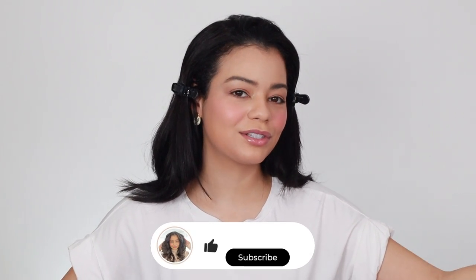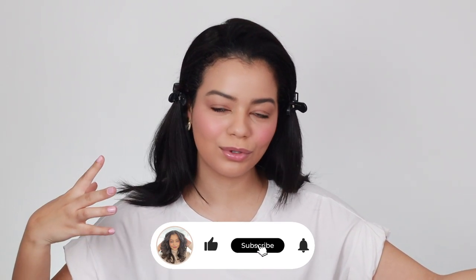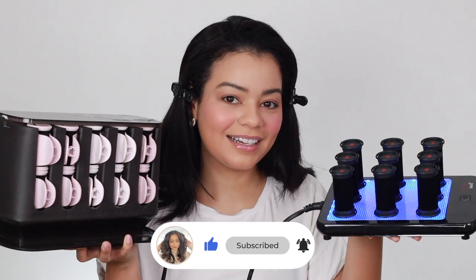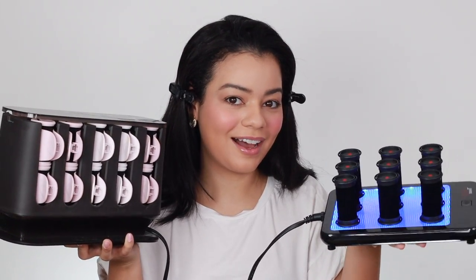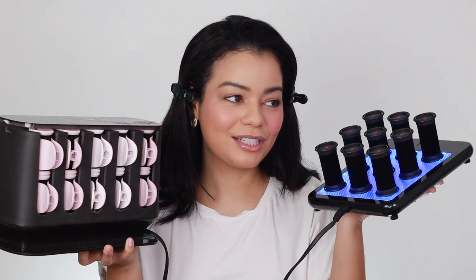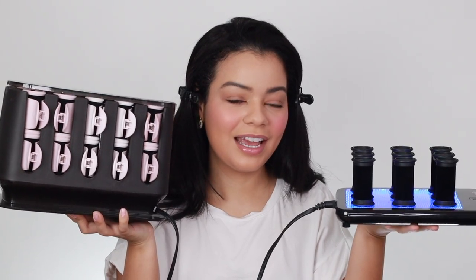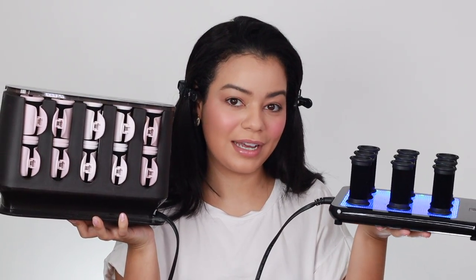Hey guys, welcome back to my YouTube channel. If you're new here, I'm Jalesa. Today I'm going to be doing one side of my hair with the CHI hot rollers and the other side with the Remington hot roller set. This is kind of like a part two of the last CHI hot roller set video I just posted. I got both sets warming up — this is the CHI, which retails for about $130, and this is the Remington, which retails for about $40 on Amazon.